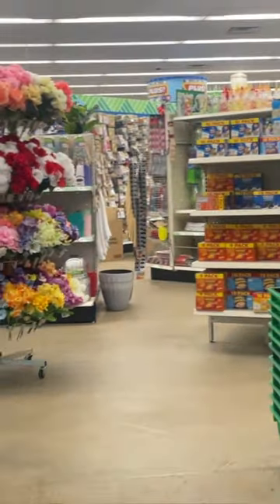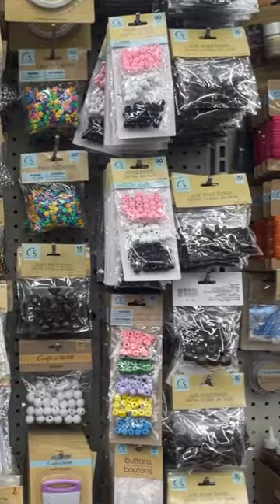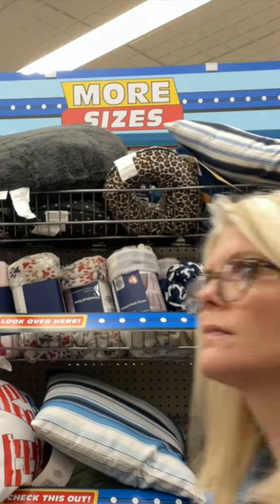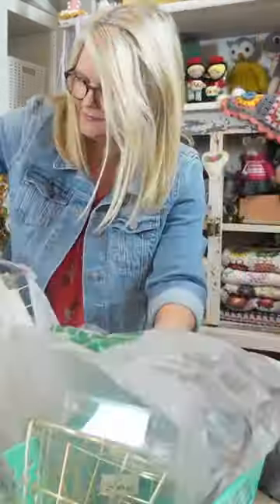I recently went to my local Dollar Tree because I wanted to reorganize some of my crochet and knitting supplies in my craft room. I found so many amazing things and came home loaded up with organizing supplies for less than $50.